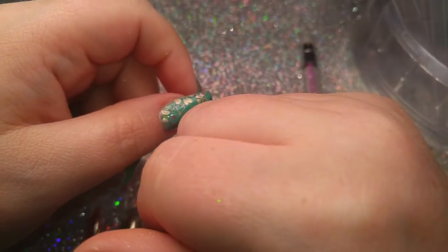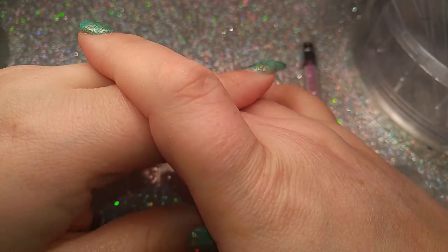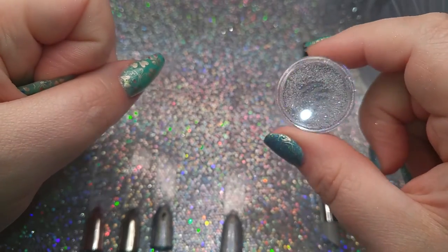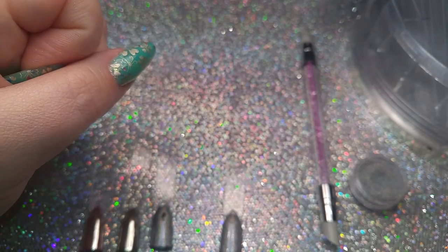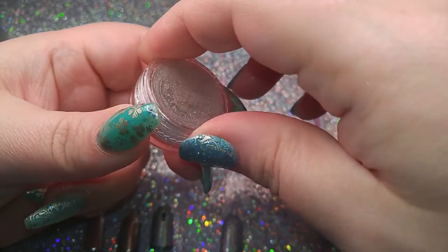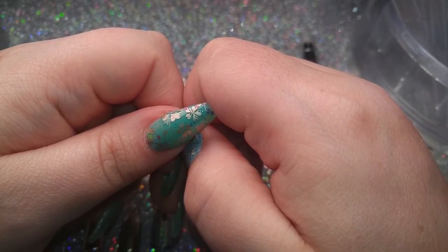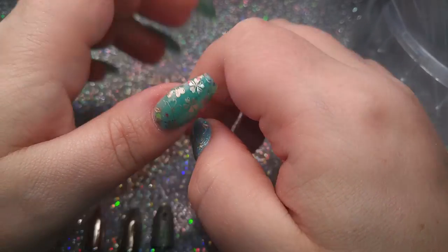So that is it for this video. Chrome powder — yes, highly recommend it, easy for first-time users, I got it right away. The holographic powder — maybe not for people who are inexperienced with pigment or chrome powders, because I couldn't really get it to work. I will keep working with it and I'm happy to take any suggestions. Thank you guys so much for watching — I'll see you later, bye!